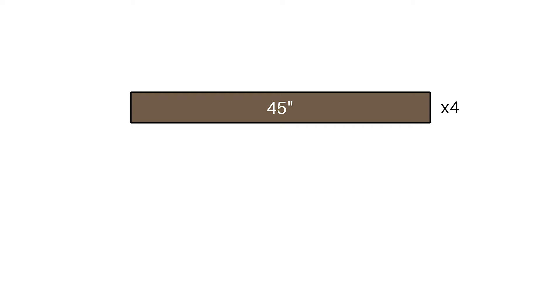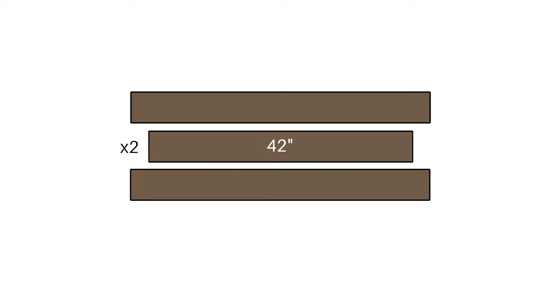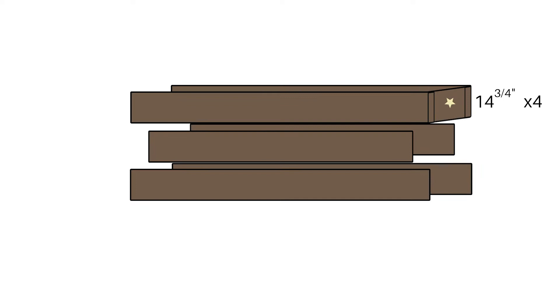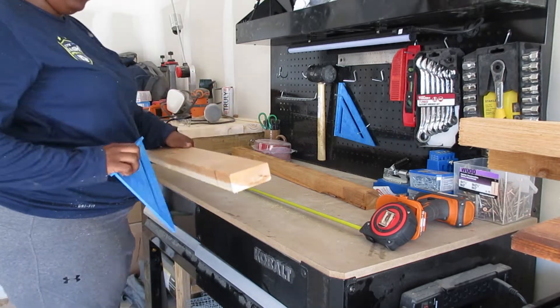So you'll need four 45-inch two-by-fours — those are cedar, they're durable outside. You'll also need two 42-inch cedar pieces. On the sides, four pieces at 14 and 3/4 inches. Then for the middle connecting section on a different level, you'll need two 18-inch pieces, and that'll come together with 30-inch post two-by-two cedar pieces.